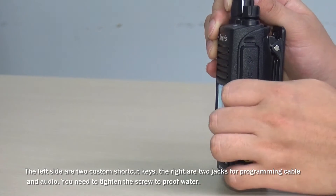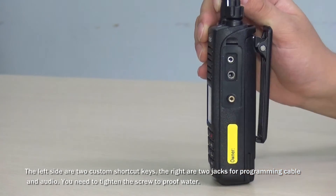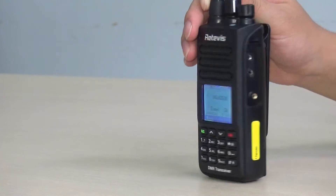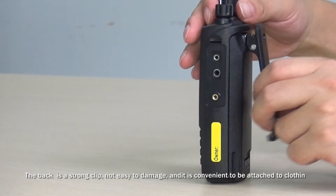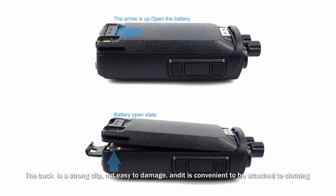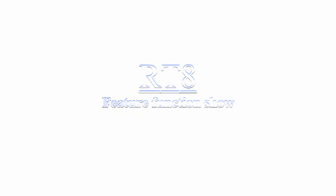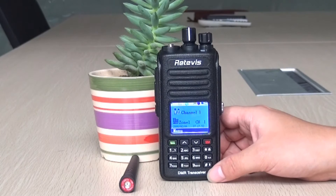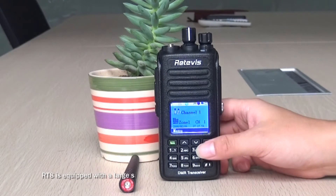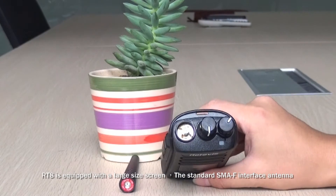On the right side are two jacks for the programming cable and audio. You need to tighten the screw to ensure water resistance. The back has a strong clip that is not easy to damage and is convenient for attaching to clothing. RT8 is equipped with a large-size screen and a standard SMA-F interface antenna.